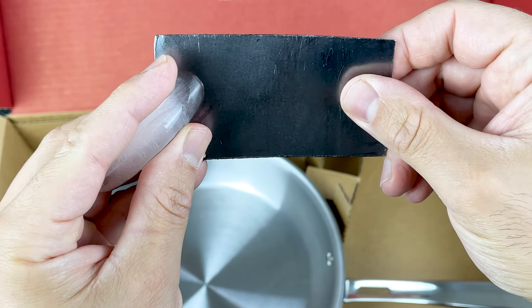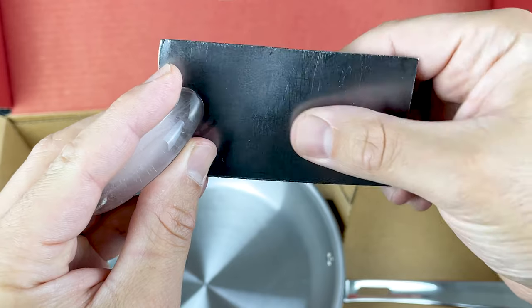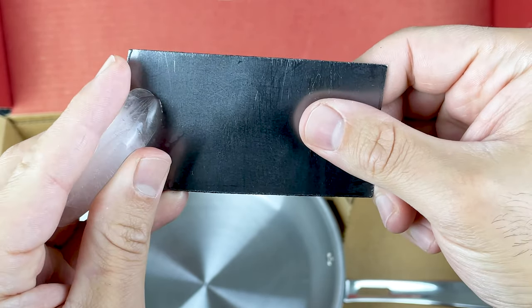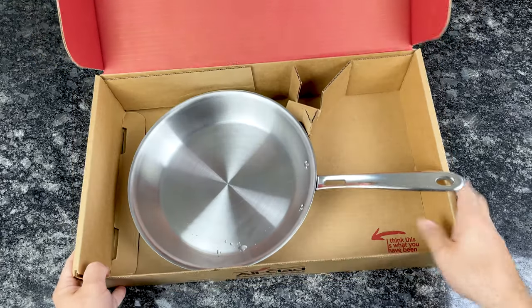Interesting — this hand does feel cold. Wow, the whole piece is cold. That's pretty cool. Let's take a look at the pan.